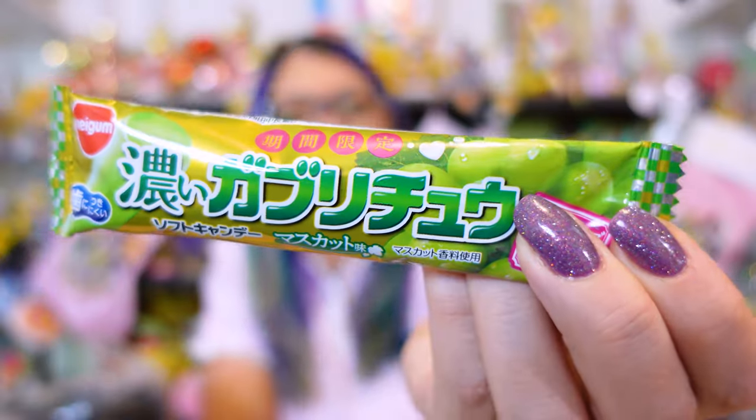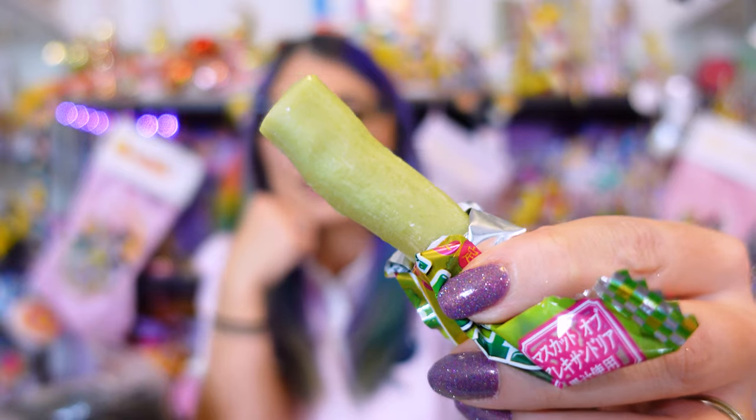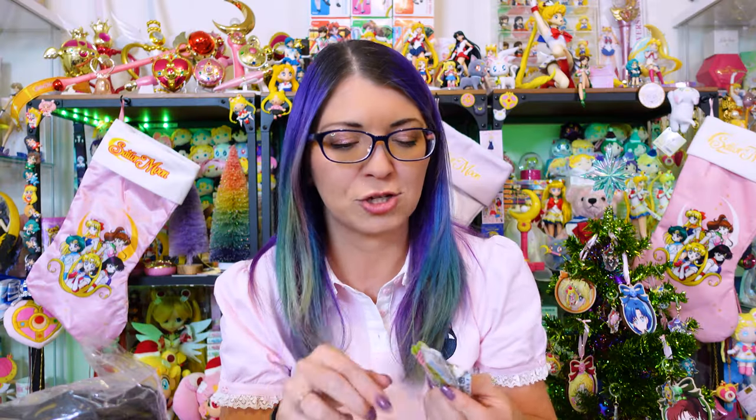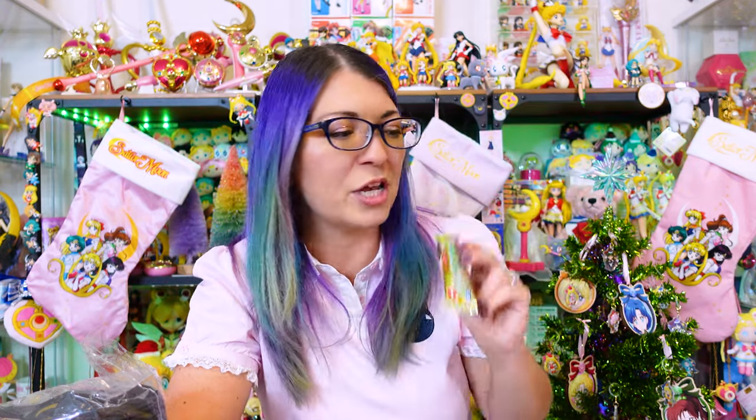We're opening this now — I don't know what it is. Is it gum? It smells like apple. It looks like taffy — it tastes just like HiChew! It's a bit of a guessing game, but it totally tastes like apple HiChew. Pretty good, I like it.